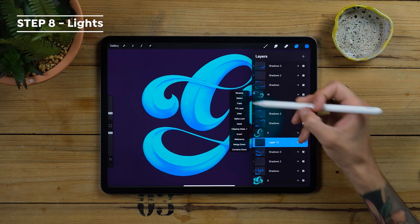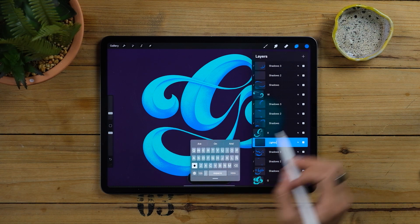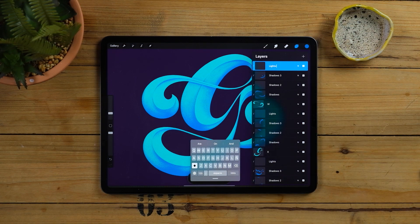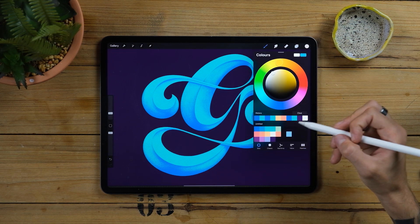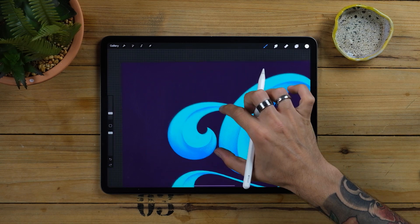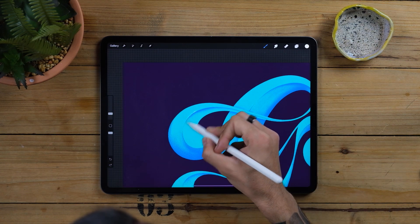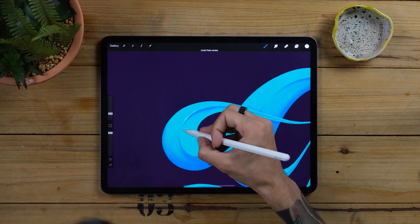Let's do some lights. Create new clipping masks and change their name to lights. Now we will repeat the same steps but upside down. Select a light color — white or almost white will do. You remember the meeting points of our shadows? Now it's time to do the exact same thing but with the lights. You will notice how easy it got since you already mastered the technique doing the shadows.